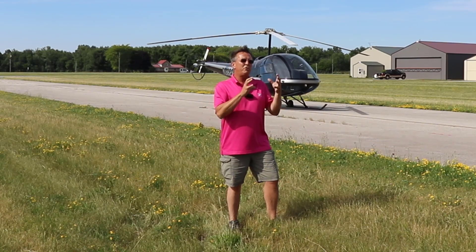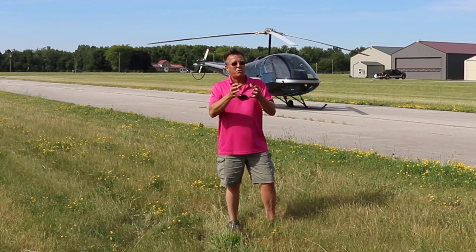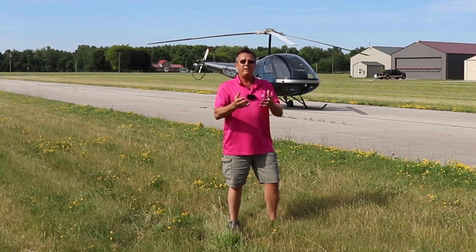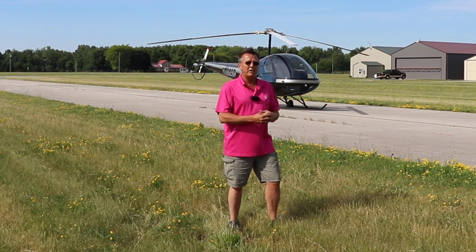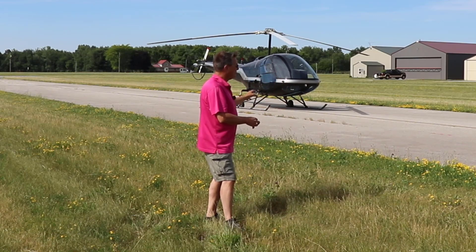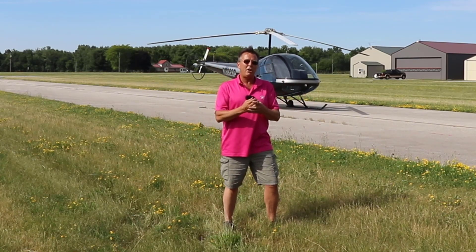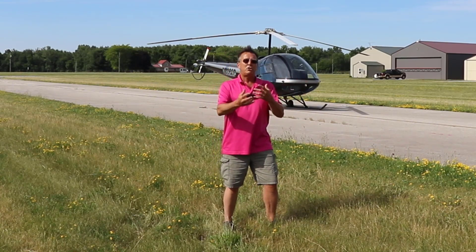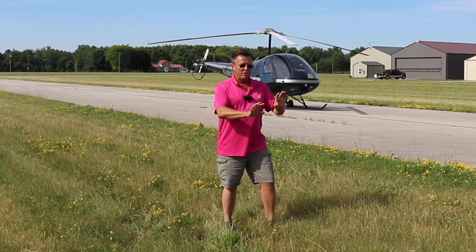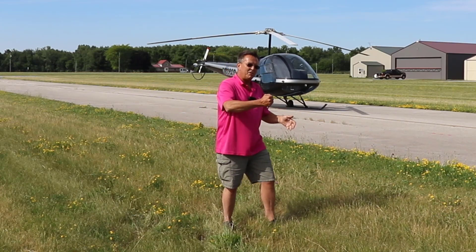We're going to do a video just showing you the basic hovering maneuvers — turns, hovering left and right, forwards, backwards. Inside Helicopter Line Ground School in the private pilot section, we have specific videos where we really dive into all the controls, but we needed a fresh video of actually how you put it all together. I'm going to climb in the aircraft and talk you through how, when we first get started teaching you, we give you the pedals for a little bit and then we give you the collective and then we give you the cyclic.